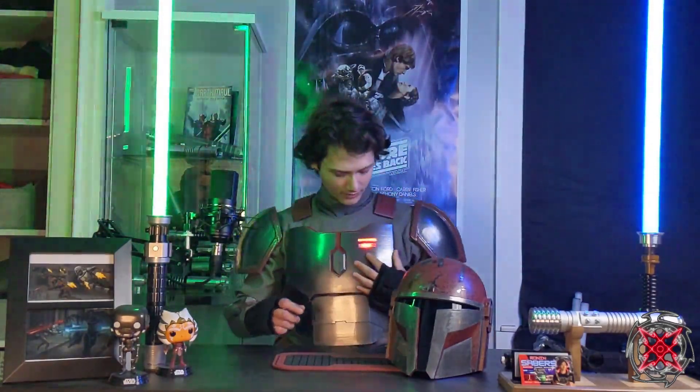One thing I also noticed at Planet Comic Con is that no one could hear me with the helmet. So with this video coming out, I ended up buying a voice amplifier. I'll have a mic run through my costume and then down on my belt, much like this heartbeat sensor.